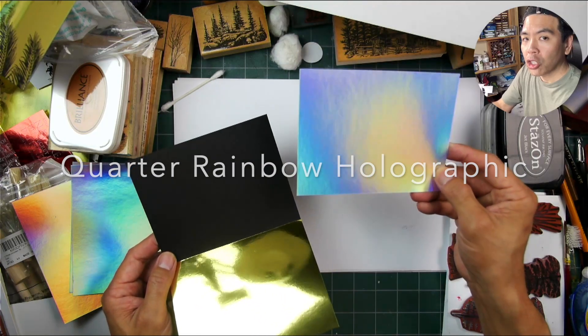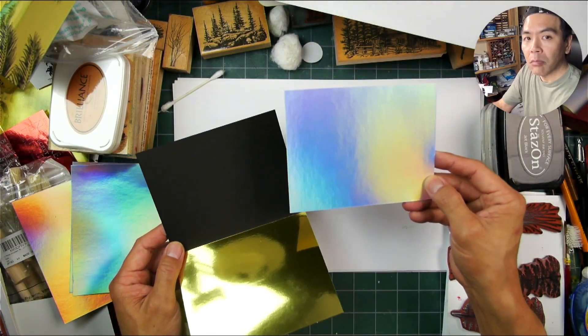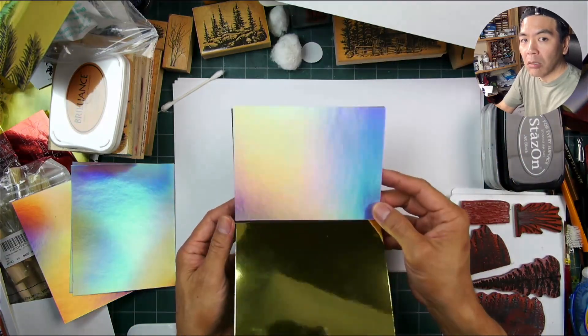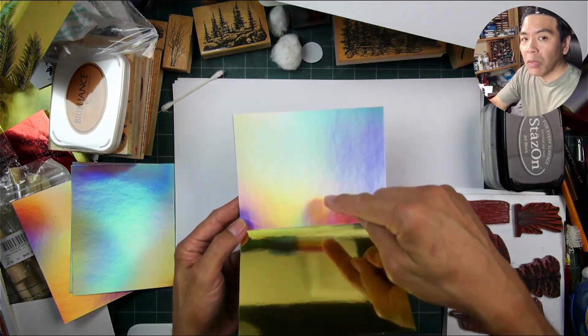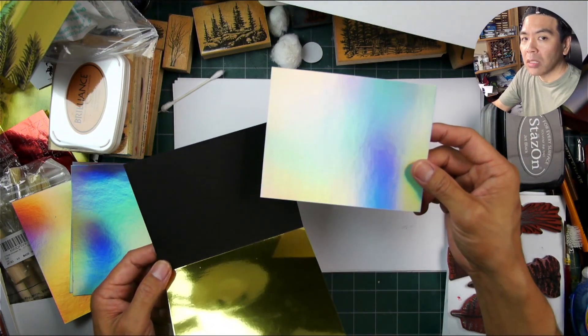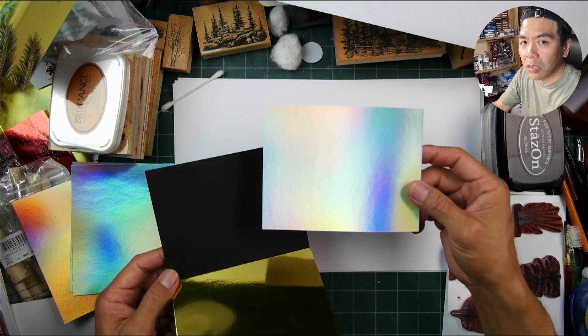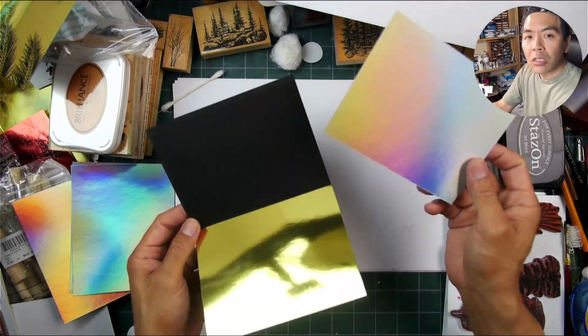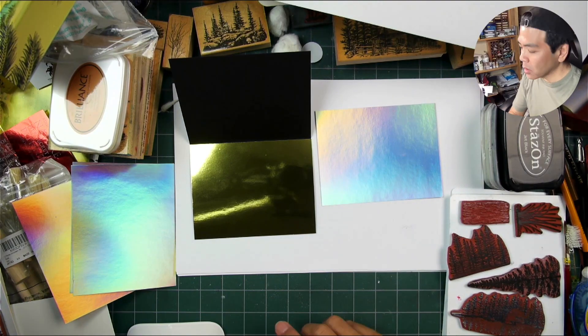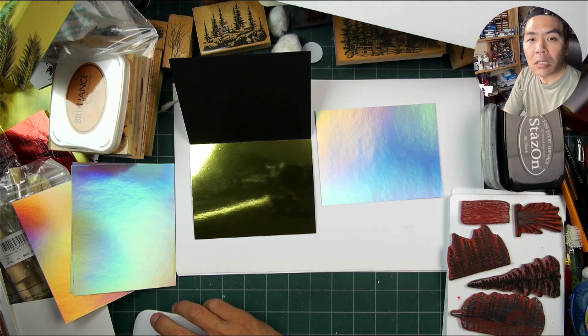I tend to think it's better to leave this top portion alone and then adhere it in once we've stamped it out, because there are certain things we might do on here that require it to be separate. It just makes things a little bit easier. So get that going and we'll get ready for the next step.